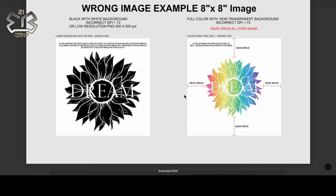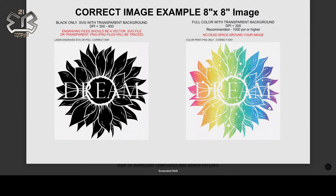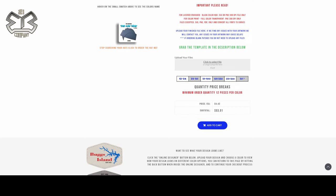Same thing with PNG images — you don't want dead space. The dead space is this area here: if you uploaded an 8×8 image but your actual graphic was small on your artboard, all of that surrounding space counts as part of the 8×8, and you don't want that. Make sure your images come out looking like these ones — these are perfect for uploading. You can use this same concept for PNG uploads for DTF transfers as well.